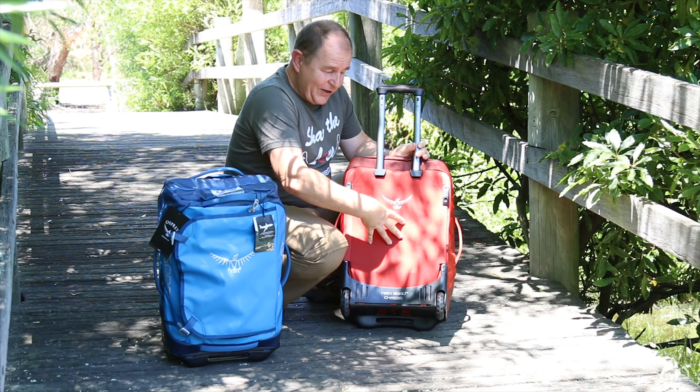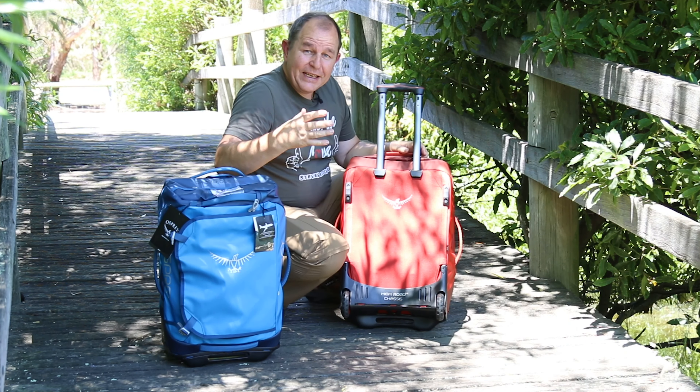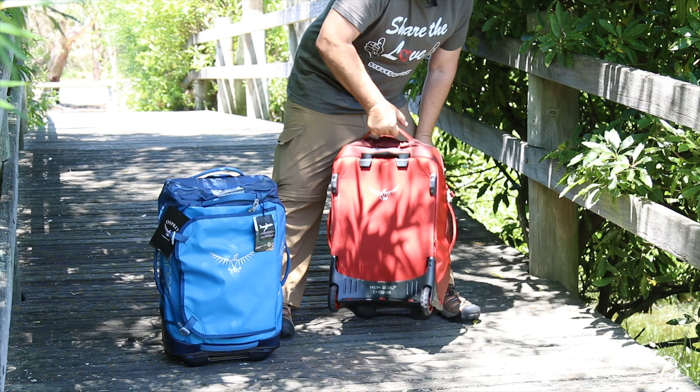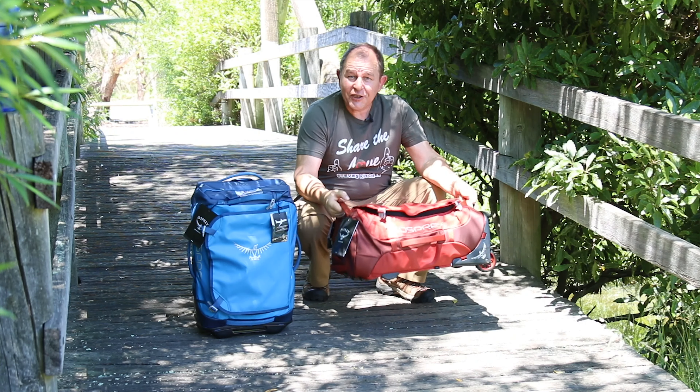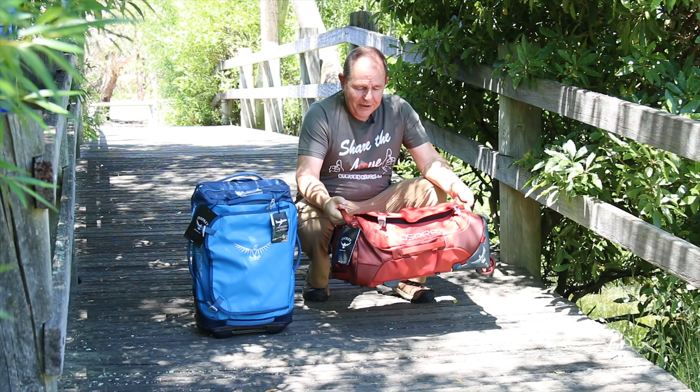The back of the bag is nicely reinforced — it's pretty solid actually. And one thing that's really notable is the amount of handles this bag has. We can lift it — this is actually full at the moment — we can lift it from the top, from the side, two handles on the top, and they're really strong and robust handles.